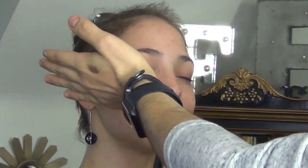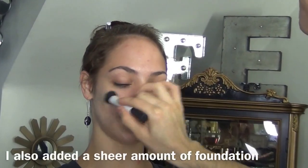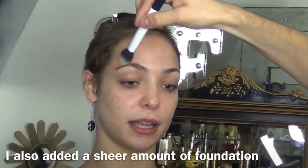The first thing you want to do is prime the skin. I'm using Fix Plus from MAC, and I'm actually using a primer from Stila and a moisturizer from Embryolisse. Then I prime her eyelids to get rid of any discoloration or redness.